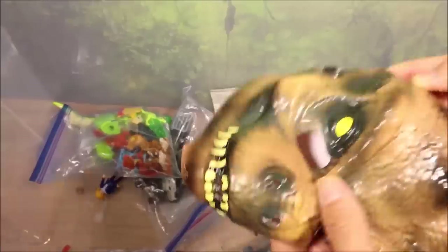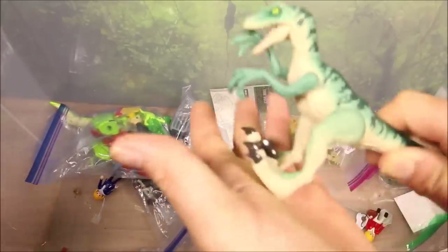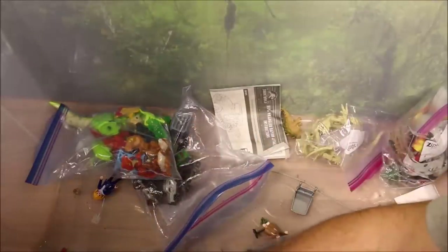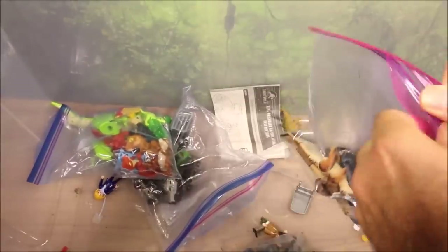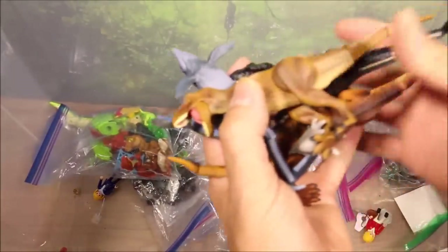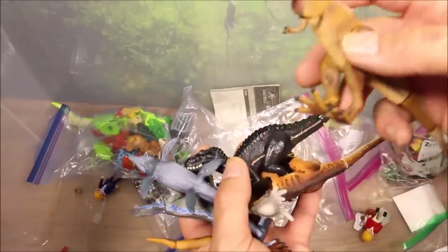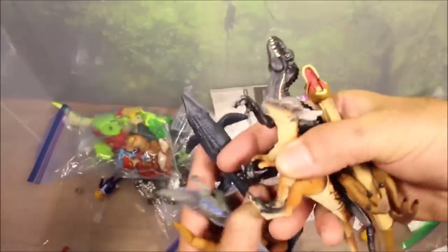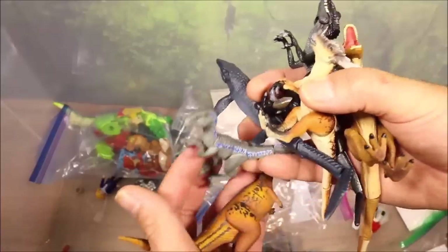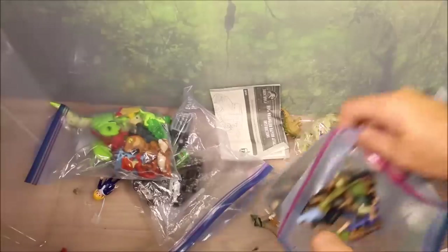We have a Funko Dilophosaurus, a green Gallimimus, a crushed T-Rex mask, and a greenish-blue Velociraptor with springing action. Over here we have the Takara Tomy original license products from Fallen Kingdom: the T-Rex, Indoraptor, Stygimoloch, Mosasaurus, Velociraptor Blue, and Carnotaurus.